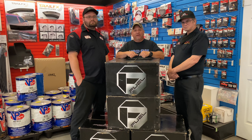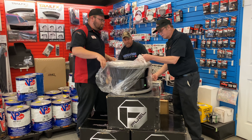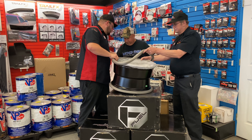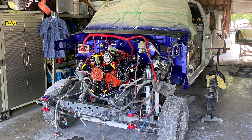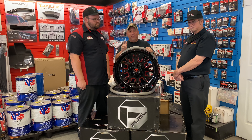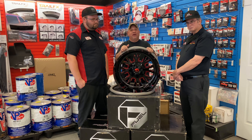So these are the Fuel Strokes, and these are 20 by 12s, and we're putting these on the second-gen RAM mud truck show truck project build that we got going on in the channel. Don't forget to smack down on that subscribe button, ring the notification bell so you guys don't miss out on the videos for that vehicle and the future videos we got going on here. Let me bring you guys in a little bit closer so we can get a better look at these wheels.